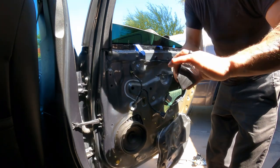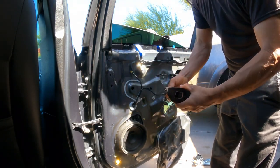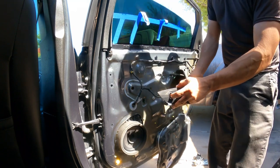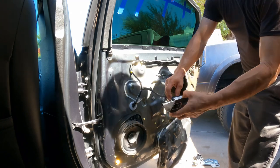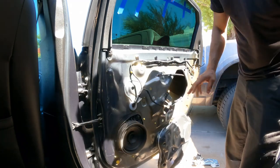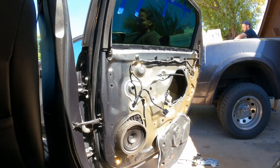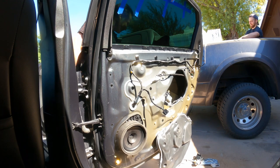Ignition is on. We're going to just reconnect. Okay, so now it's all the way up. That's nice.